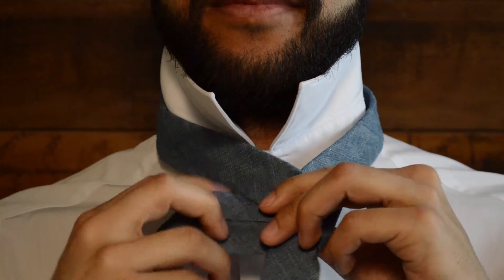First, make sure that the wider side of the tie is positioned on the right side of your body. Then, take the narrow end of the tie and make it half the length of the wider end. Bring the thicker end over and around the narrow end so the back of the thick end is facing away from you.